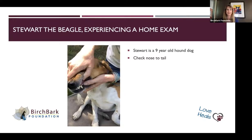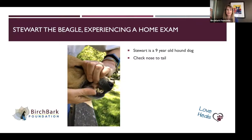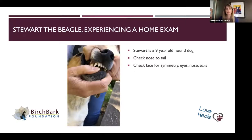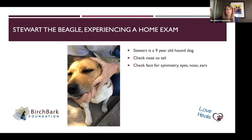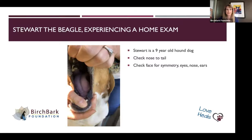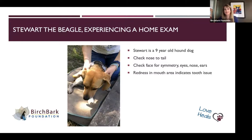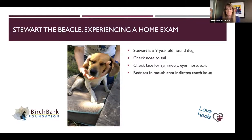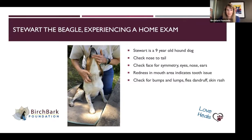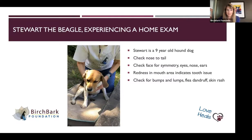Trying to look in the mouth, look at the teeth, make sure things aren't concerning — not too much tartar, or that the gum line looks healthy. If you can get them to open up their mouth and take a quick look in there — sometimes that's hard. After that, going down the chin, I feel under the angle of the jaw for any lumps or bumps, any changes in the neck. Those lymph nodes we talked about are here under the chin and then some under the armpit. Just feeling along the body.